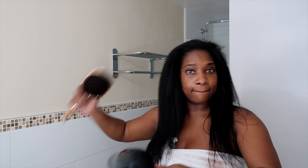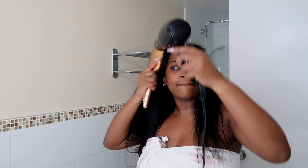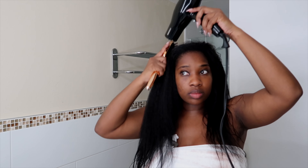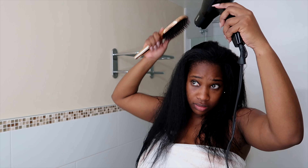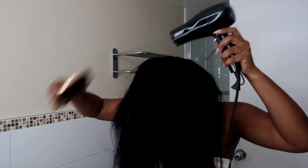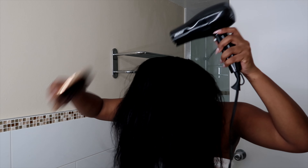This next step is honestly the longest and most important — making sure your hair is dried properly. Sometimes I just wash the extensions without submerging my hair, and in that case you can air dry, which works really nicely. But on this particular day I had to go out and meet friends, so I decided to blow dry my hair since I had submerged it in water. You want to get the plaits and everything as dry as you can with the blow dryer.